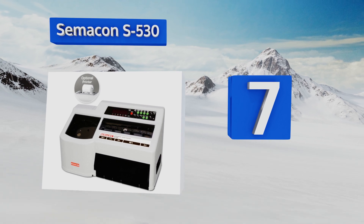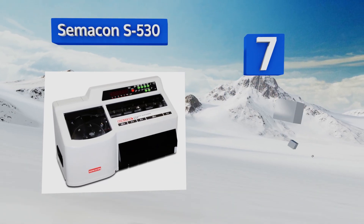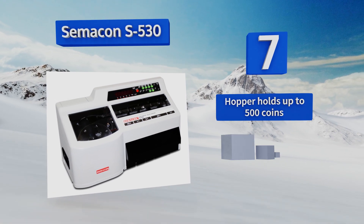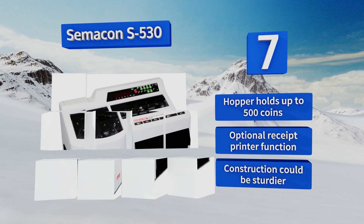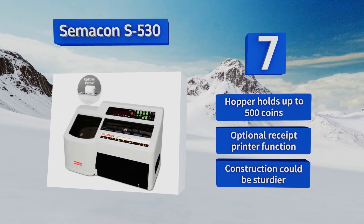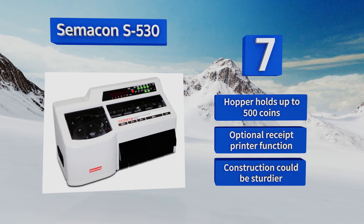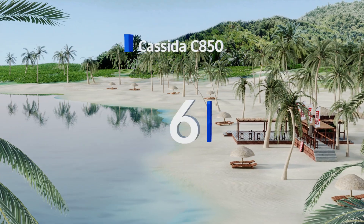It will easily meet the needs of most small businesses, helping you keep accurate track of sales and making converting change payments to notes easy, but it is considerably expensive. The hopper holds up to 500 coins and it has an optional receipt printer function, but the construction could be sturdier. At number six, the Casita C850 has everything.